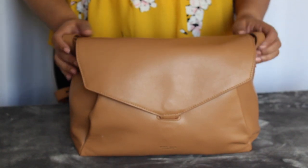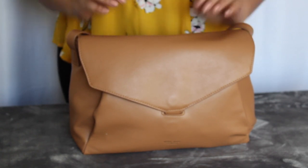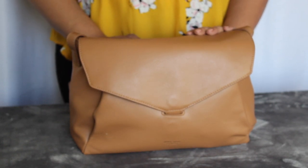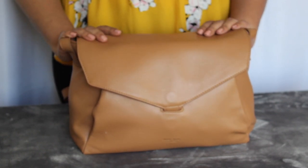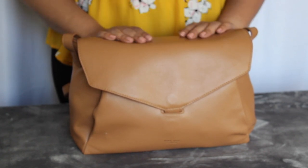Hi guys, it's Andi here from the Postpartum Closet, and today I just wanted to do a quick video on the Mina Bae Audrey. At the time of filming, we're about less than a week away from Thanksgiving, and Mina Bae has announced that they're going to be doing a pretty big Black Friday sale. So I thought I would come on here quickly and show you how I've got my Mina Bae Audrey bag packed up. I believe this bag is going to be 40% off on Black Friday.